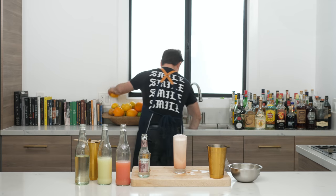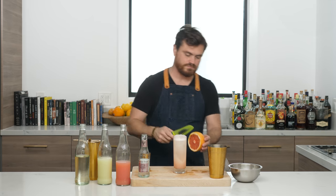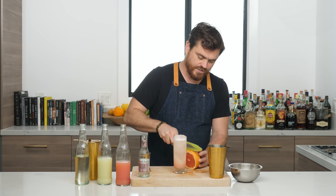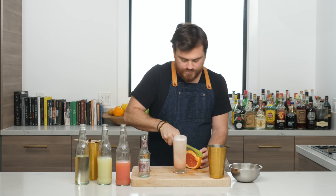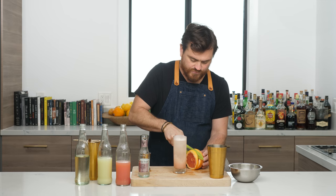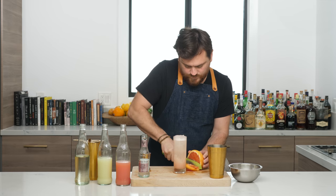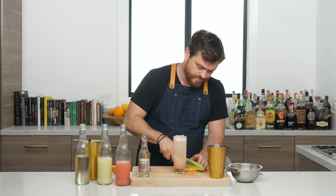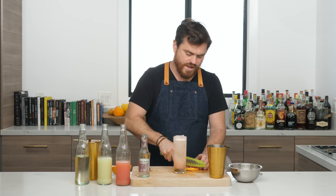I thought this was finally an episode I didn't forget anything in, but I actually need to cut a wedge of grapefruit for the garnish. This is like the crappiest knife ever — I need to sharpen these knives. Well, maybe this is just the crappiest grapefruit. It's my last one though, so I'm going to give it a nice little wedge.